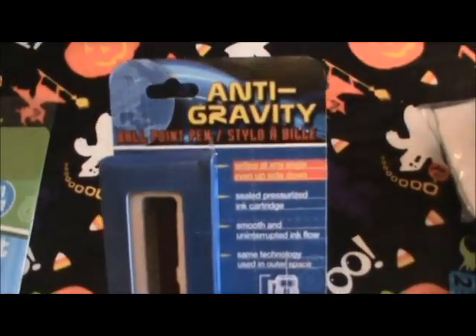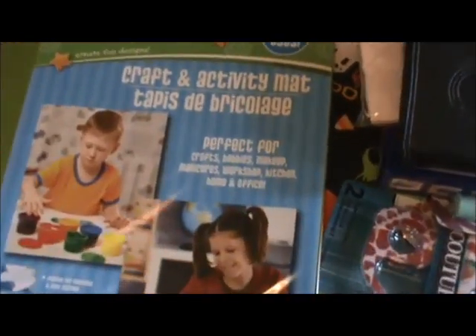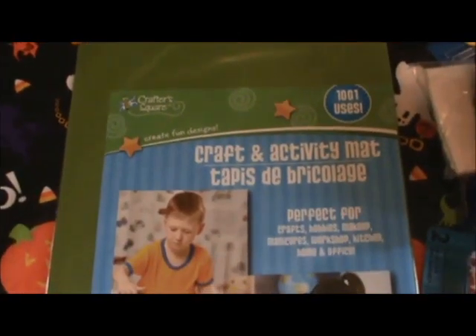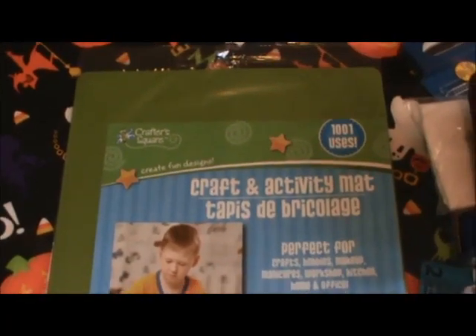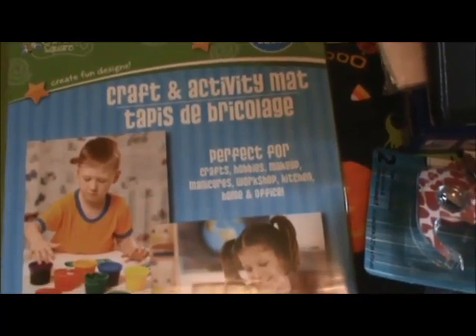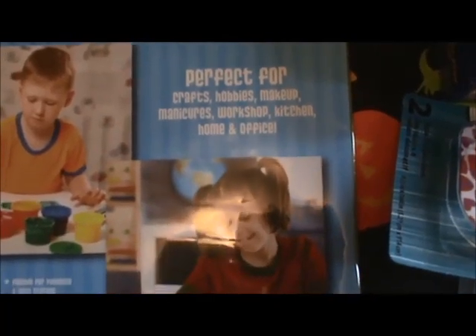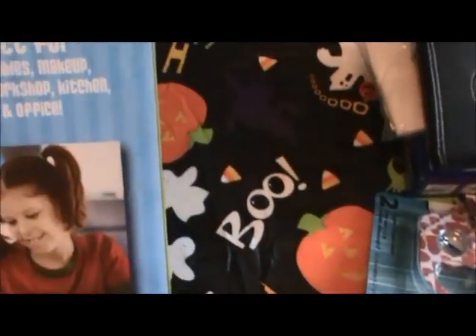I bought this anti-gravity pen for my son — I don't know if he's going to like it, but I thought it was something different. And I was watching Barb's video the other day and she found one of these craft mats and I was like, I need that, because a lot of crafting I do on this table which takes a beating. So a lot of times I put down a thick cardboard, but this is awesome — I love it. It says you can use it for crafts, hobbies, makeup, manicures, workshop, kitchen, home, and office. I like the idea of even using it for manicures.